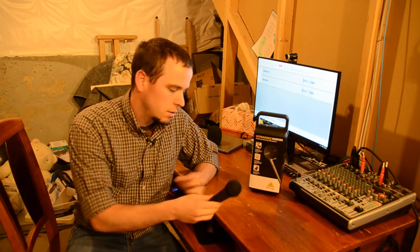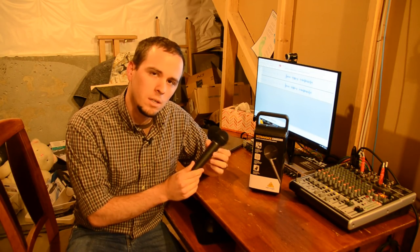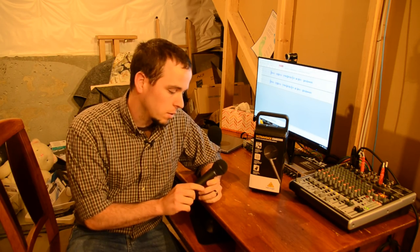Hey guys and welcome to Taylor Tech. This week we're going to be looking at the Behringer XM8500 dynamic cardioid microphone, which is the microphone that I've been using as my daily driver for about the past two weeks.